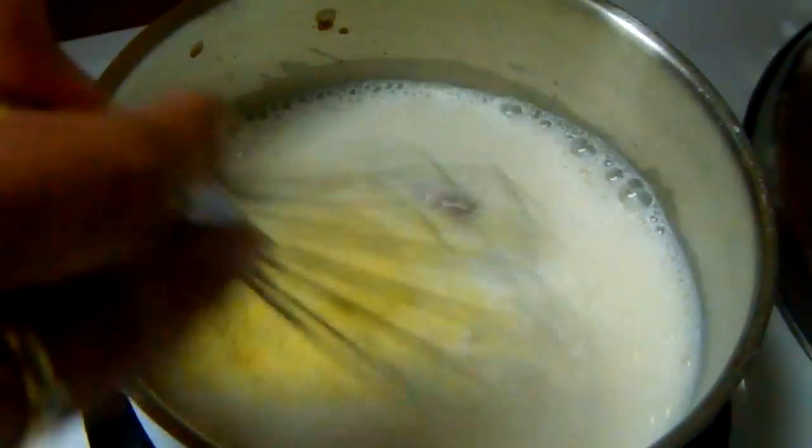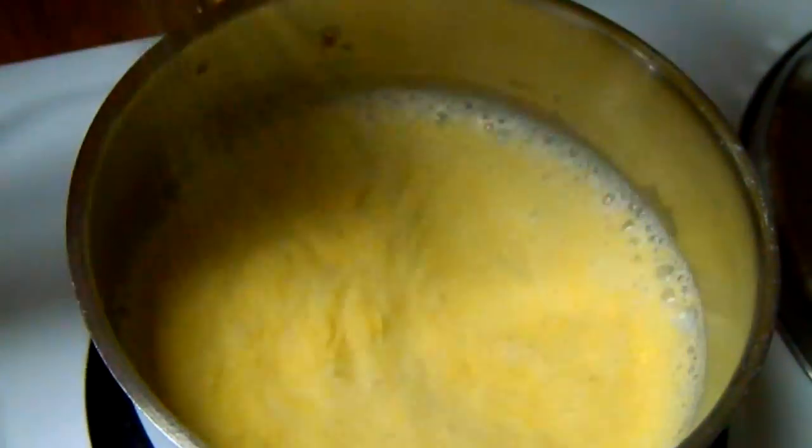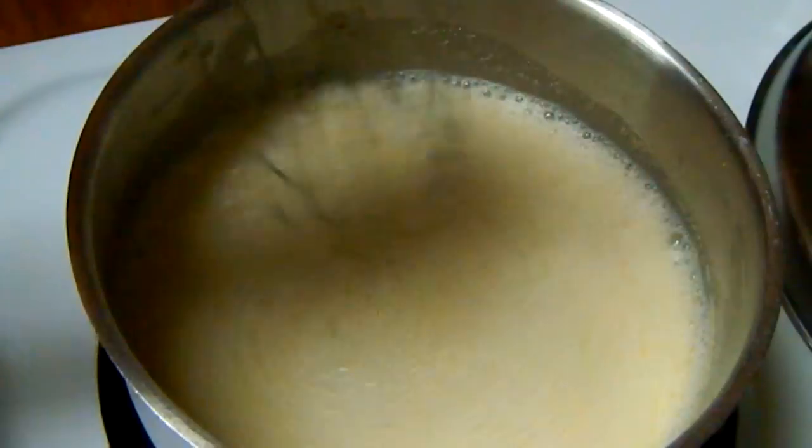Still at medium-high heat, we're going to slowly add the cornmeal — this is uncooked cornmeal, it just says fine cornmeal on the box. We're just going to stir it until it gets nice and thick and cooked through.